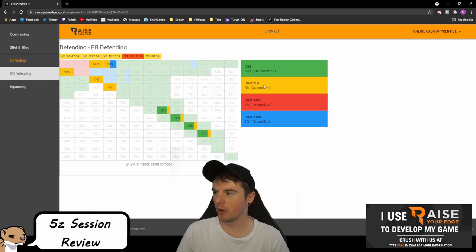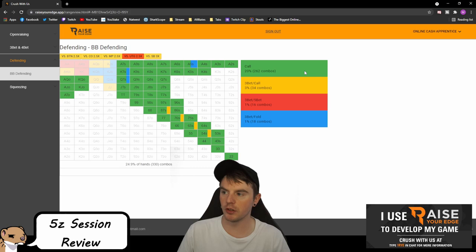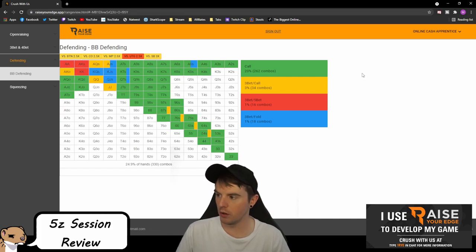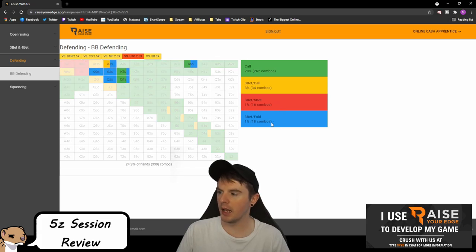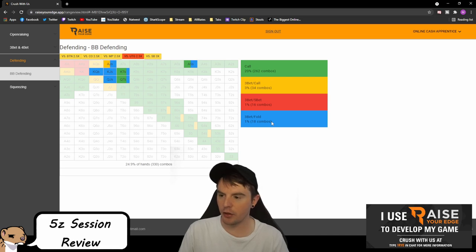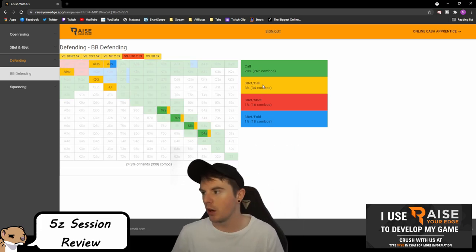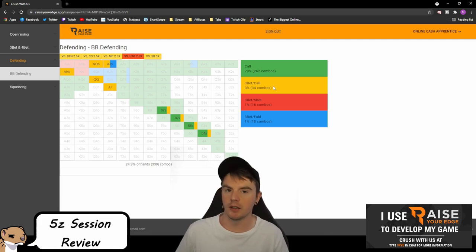A little fraction of these hands we call, mainly for board coverage. Ace-nine is not even in the calling range for a 2.5x — you probably could at lower stakes against weaker opponents, but I like that we're not three-betting ace-queen offsuit at any frequency. King-queen suited is effectively a three-bet because it's such a good hand with great playability, but it's still technically a three-bet bluff — we have king-high. Ace-queen suited is different because we block some of his strongest hands like aces, and we have more equity against those ranges anyway.